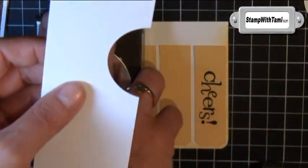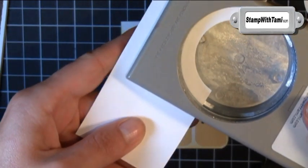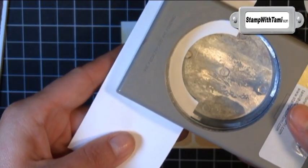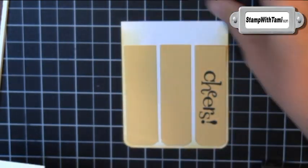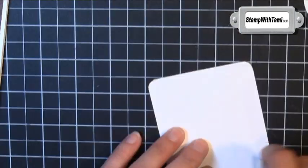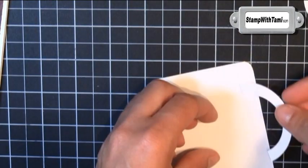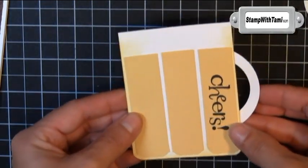I'm going to go almost halfway in and punch, so we have this rounded handle shape on our scrap piece. Then I'm going to take the larger two and a half inch circle punch and line that up over what we just punched, and that gives us our perfect beer mug handle. Just a little snail adhesive on the back will attach it right to the back of our beer mug. Who knew making beer mugs would be so easy?